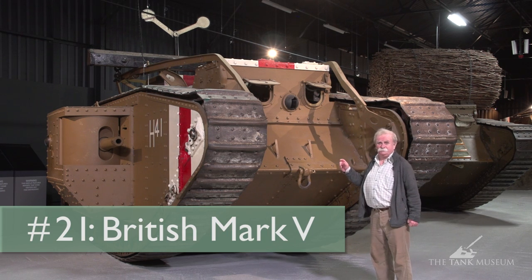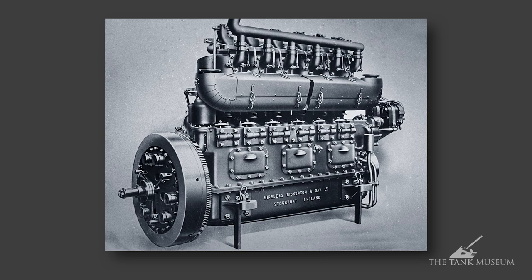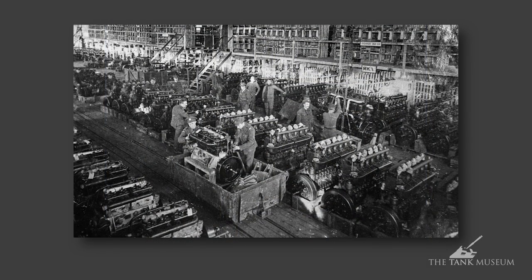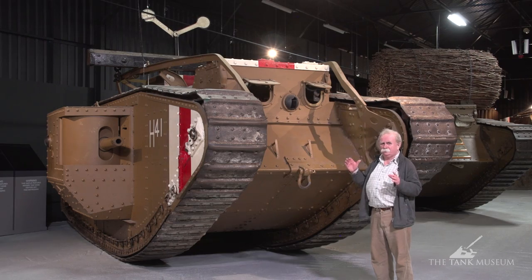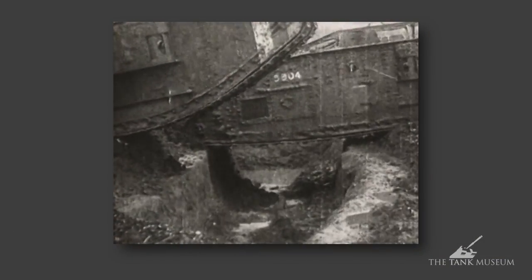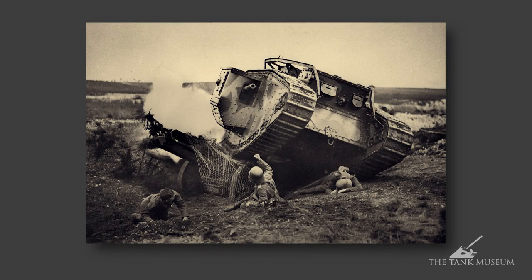This is the Mark V tank of 1918. Although it looks very similar to the earlier ones, like the Mark IV, inside it's totally different. It's got a new engine designed by Harry Ricardo, a young engineer at the time — a six-cylinder petrol engine designed to deliver 150 horsepower, so it's a good deal more powerful. It drives into an epicyclic steering system invented by Walter Wilson, meaning the driver, sitting up here, can drive the tank without the need of three other people required in earlier tanks. It made it a lot easier to drive and meant the tank could wiggle about quite easily across country, which had a detrimental effect on Germans trying to get out of its way.